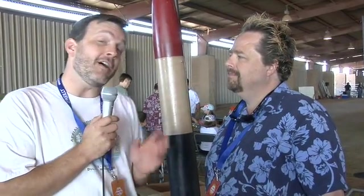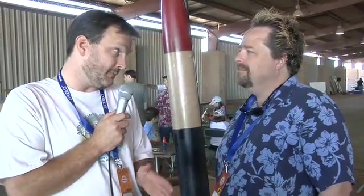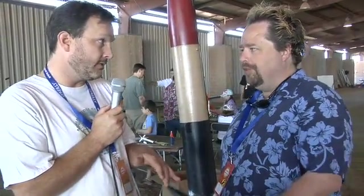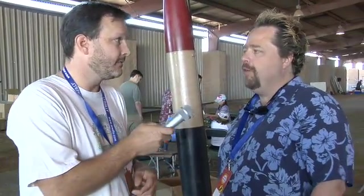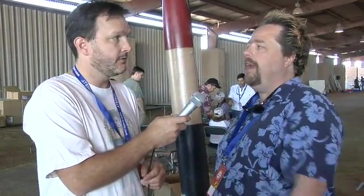Here I am with James Duffy from the Austin Area Rocketry Group. They are here at Maker Faire helping kids make and launch their very own rockets. We're teaching them to be rocket scientists in 30 minutes or less.